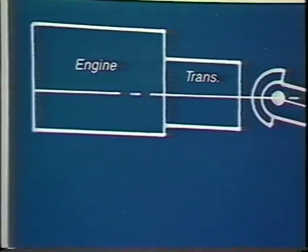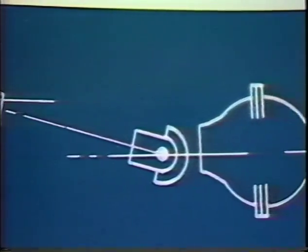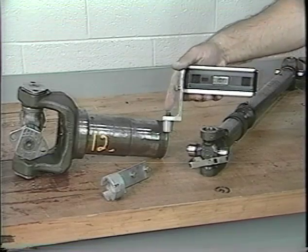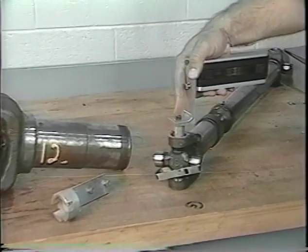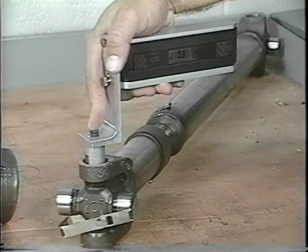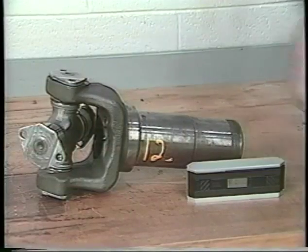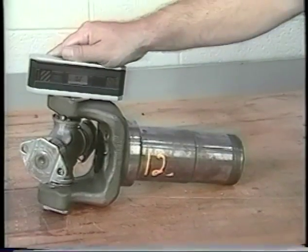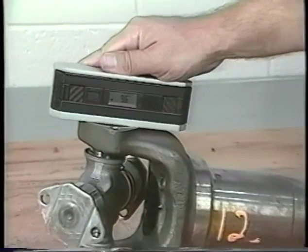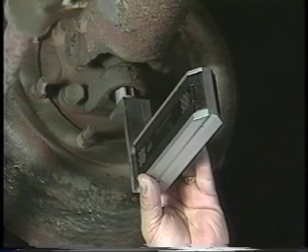Accurately measuring the slopes is extremely important. You must make sure you are measuring the true centerlines of the components involved. There are adapters available for the digital protractor to allow the measurement of slopes to be taken directly off the bearing caps in light duty and quick disconnect applications — a very accurate way to obtain a reading. Another good method in heavy duty full round applications is to remove the bearing cap and take the reading directly off the yoke.